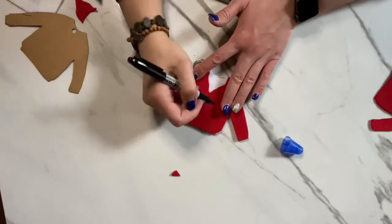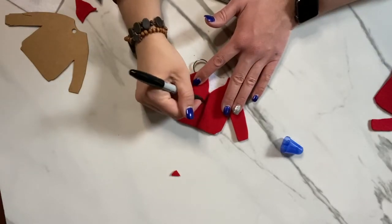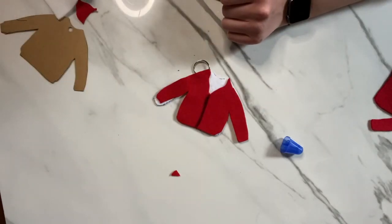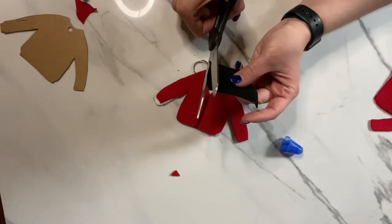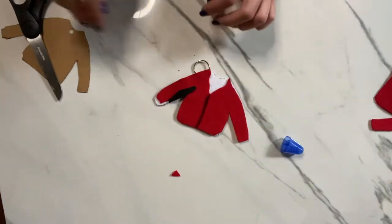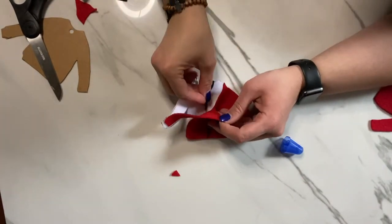To finish this off, I'm going to do what looks like a little zipper, because Mr. Rogers always has zippers. And we want to give him a little tie. So you're going to take your black fabric, your black felt, and you want to cut out just a little line — kind of looks like a necktie. You don't have to include this, but I think it makes it look finished.